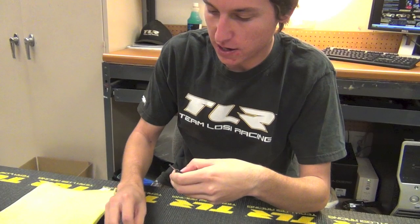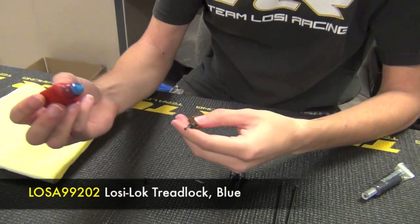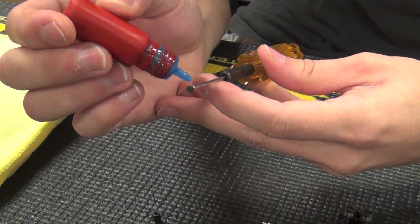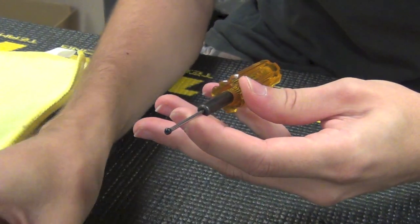Now that my set screws and barrels are clean, this is the most important part: when using the Loctite, you don't want to use too much. Using too much can lock up the bone and it won't move freely. You just want to put a little bit — just enough to cover the threads.